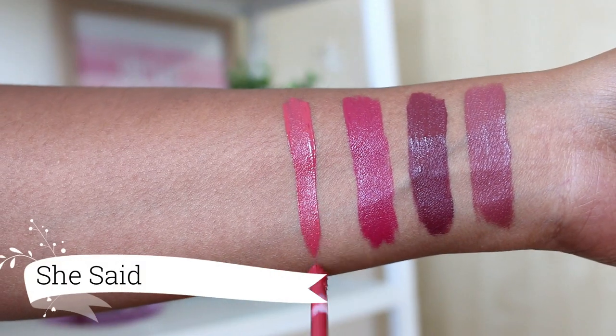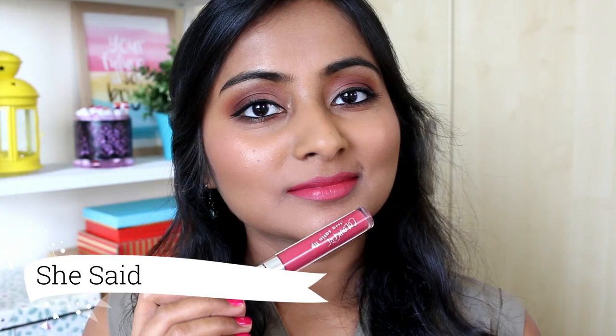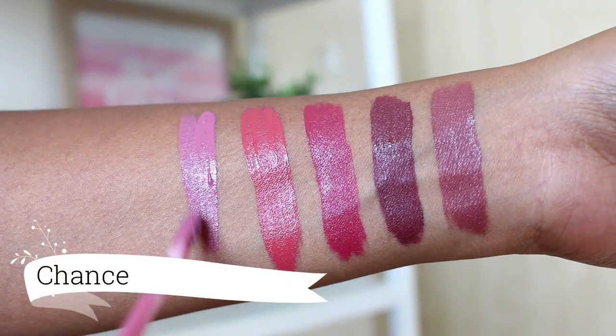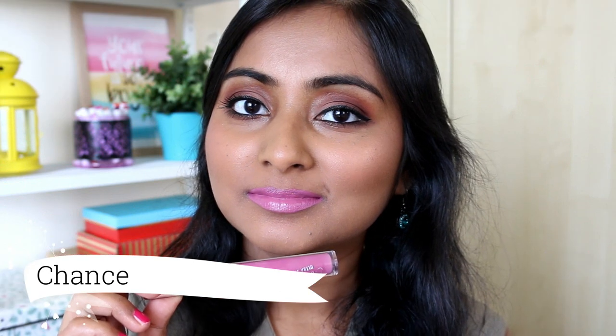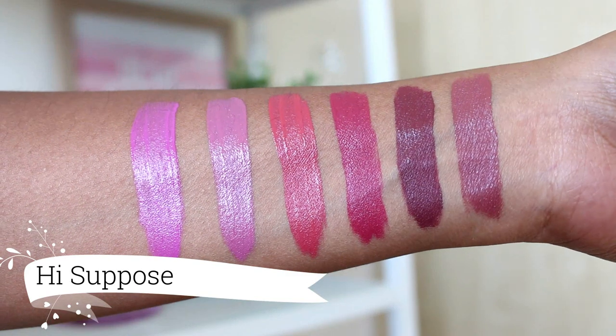One of my newer purchases is also a really pretty pink — I love this one. Then we have a light lilac lavender sort of shade called Chance. I don't mind wearing this sometimes. Next we have a purple shade called High Supposed and this one I like better than the previous one.